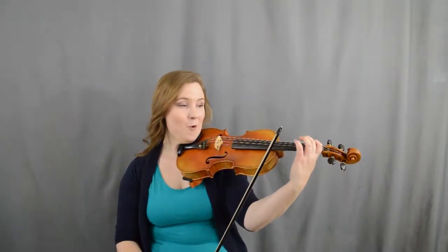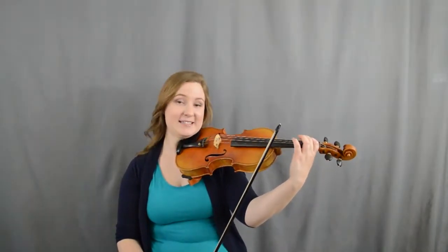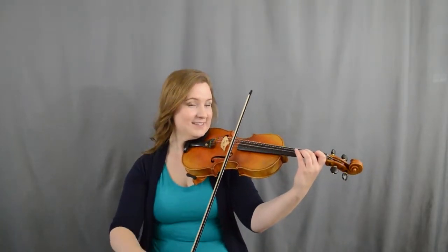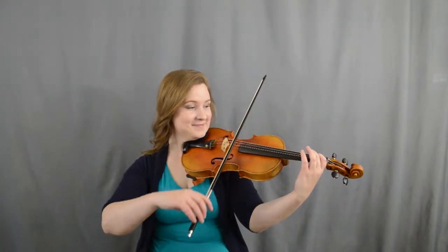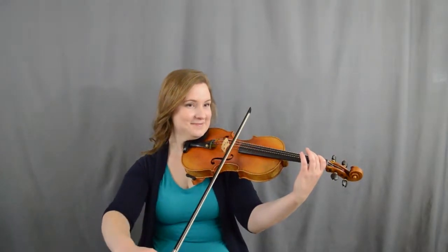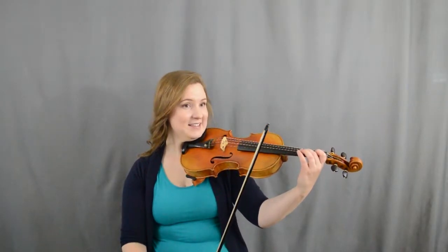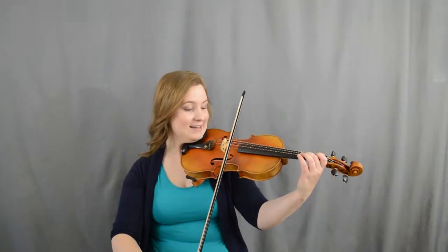All right, then we're gonna do almost the exact same thing except we're gonna go two, one, A, one, one on the D string instead of two this time. Let's try it — ready, set, go. All right, then we're gonna go A, one, two, E, E. Let's try it up bow — ready, set, go.